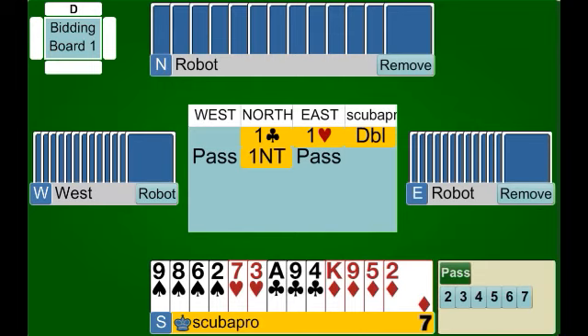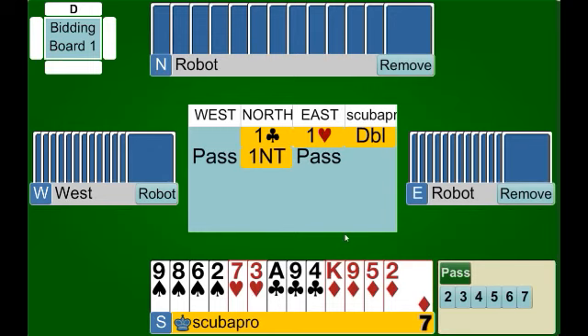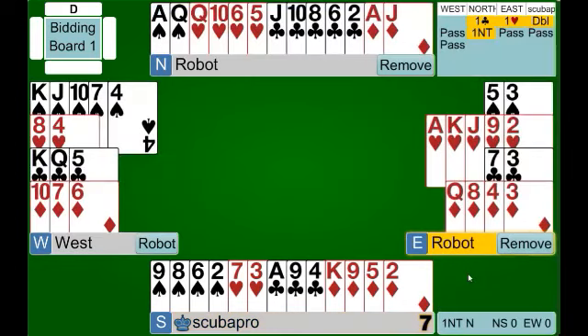Our partner bids one no trump, which denies a four card fit for spades and should show some stoppers in the opponent's bid suit — hearts. We're happy to play one no trump. We have a minimum hand, we know we don't have a major suit fit, so we pass.